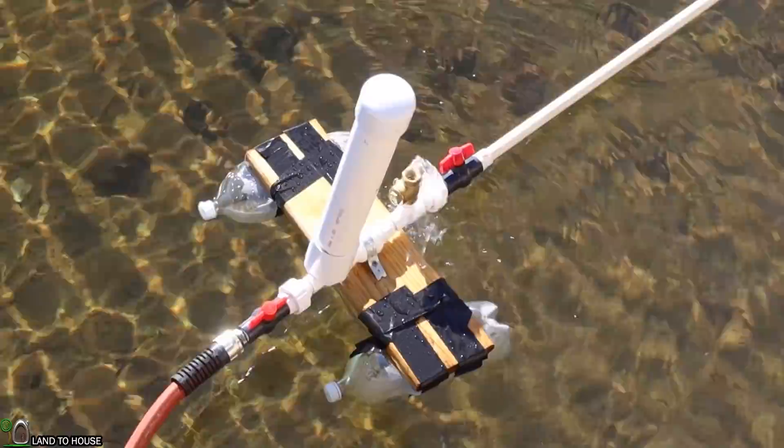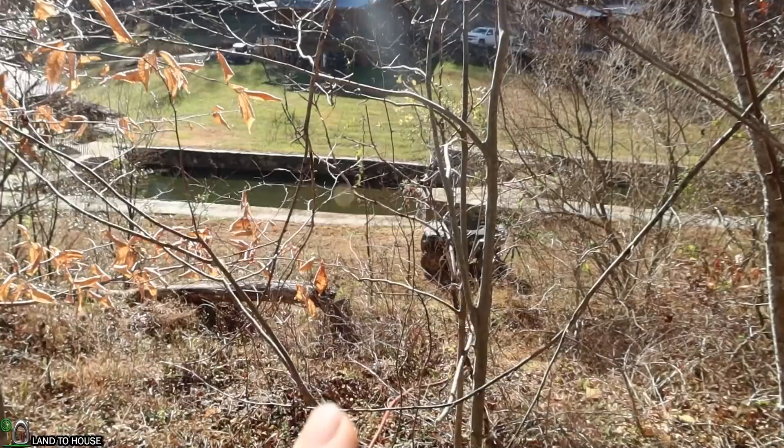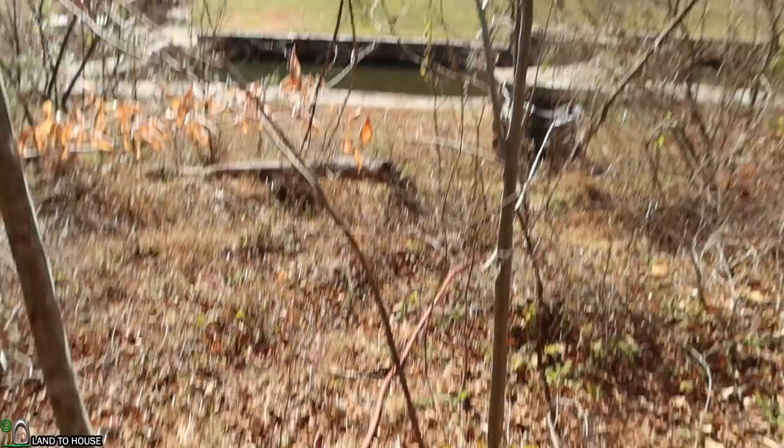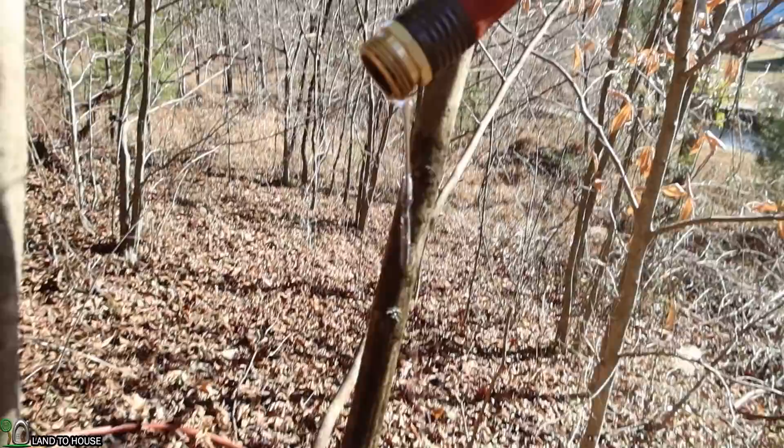The pump has now been cycling for about 15 minutes. Let's walk up to the top of the delivery and see how much water is coming out up there. The delivery pipe sneaks around over here and goes up the hill to the tree, which is right about here. The ram pump is right down in here, running off of about 2.5 feet of head pressure, dropping into the pump and lifting water up about 15 feet here. Now it's not much because of a couple of different reasons, but we do have water up here at the top.